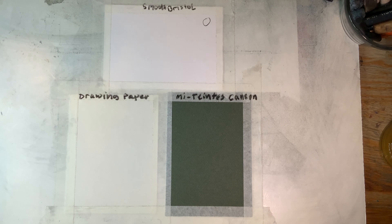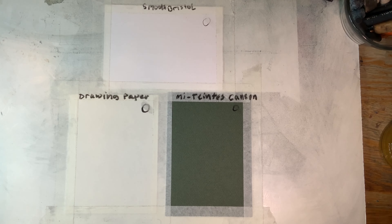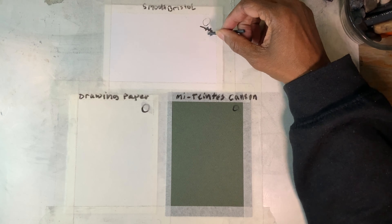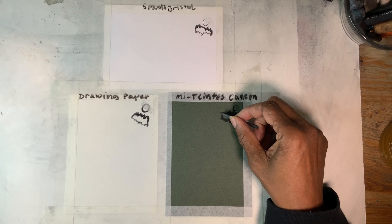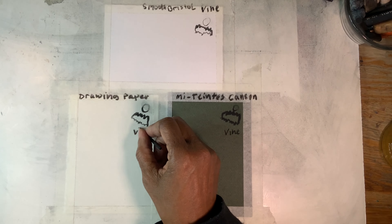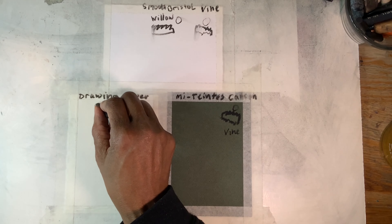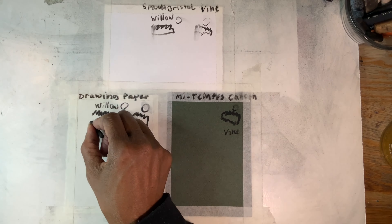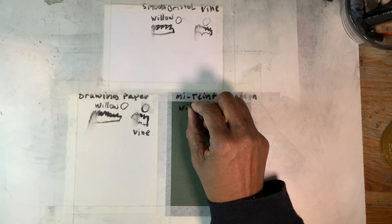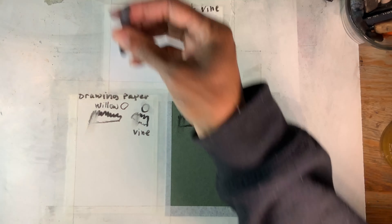The paper differences — I don't know if you can really see it; it's more like you almost have to feel it. With Smooth Bristol, it tends to accept the color of the charcoal. The first one I did was a vine charcoal, which is a fairly thin piece. Willow is also quite thin, but just slightly thicker than the vine. They're about the same, except for the size, and possibly the texture changes just the tiniest bit.